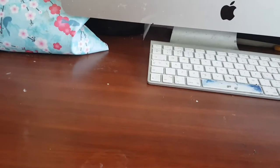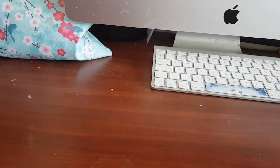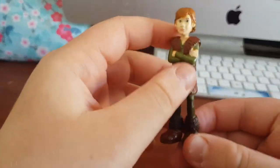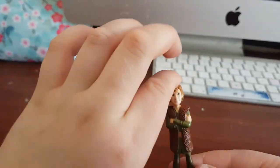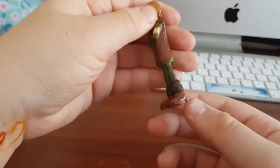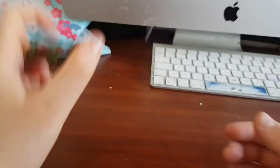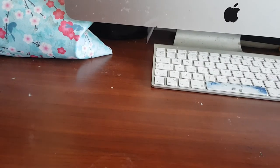Next is this Hiccup figure from the beginning of the first movie, before he lost his leg. I got this one out of a blind bag.